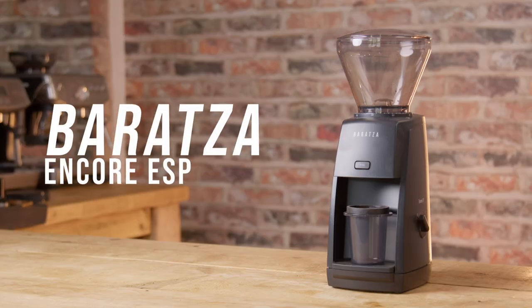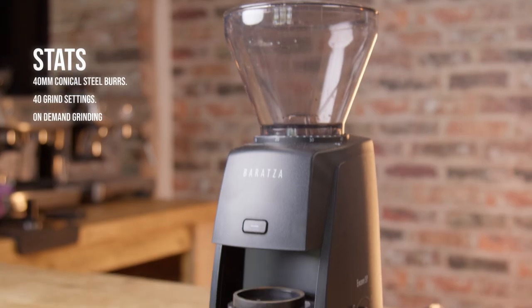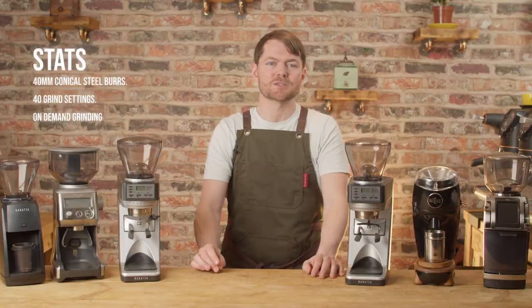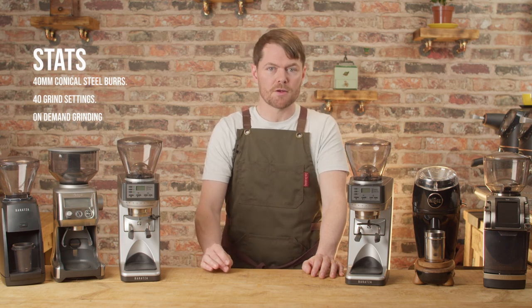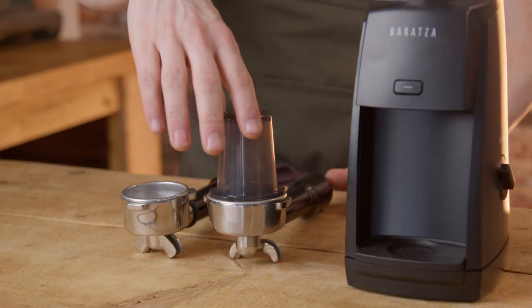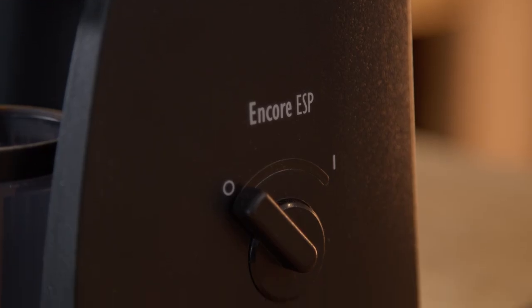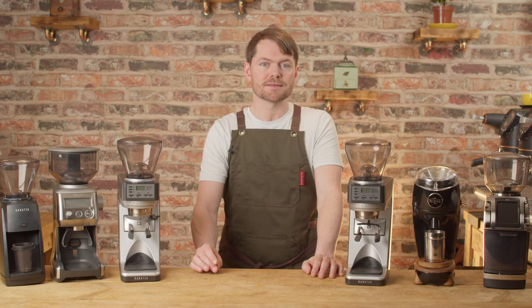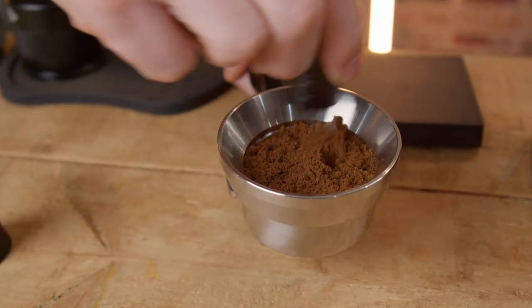Baratza Encore ESP. This is about £180 in the UK, about $200 in the States, and it's the new espresso-specific version of the well-known Baratza Encore. This has 20 micro adjustments and 20 macro, but this isn't micro plus macro settings that work in combination as with the other Baratza grinders — it's separate micro adjustments for espresso and macro for brew. It has a portafilter dosing cup which fits both 58mm and 54mm portafilters thanks to a clever gasket adapter. It has a simple on/off switch plus an on-demand button. It's not too loud, a bit louder than the Smart Grinder Pro. It'll grind about the same fineness as a Smart Grinder Pro and it's a bit clumpy on the finer side, but again you can break up the clumps with a WDT tool.